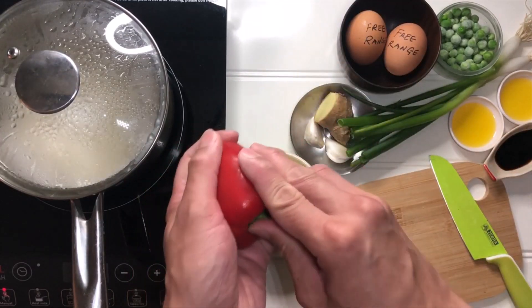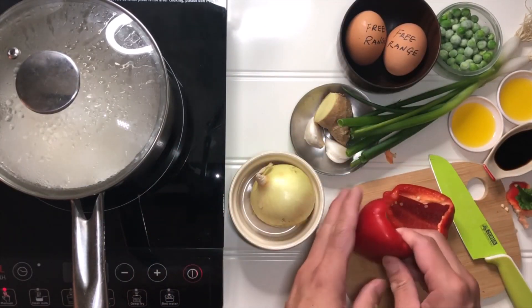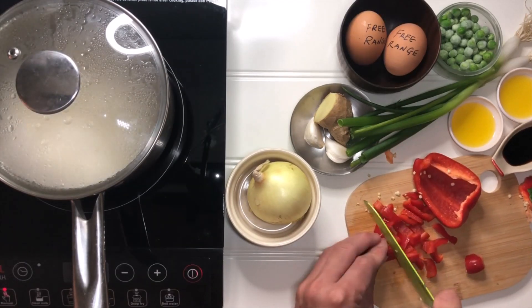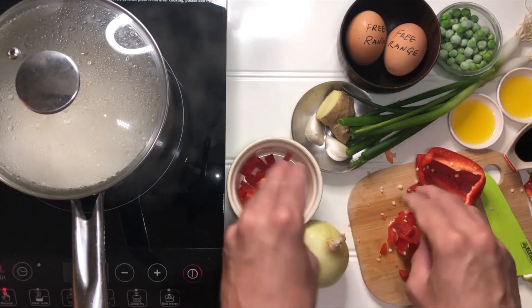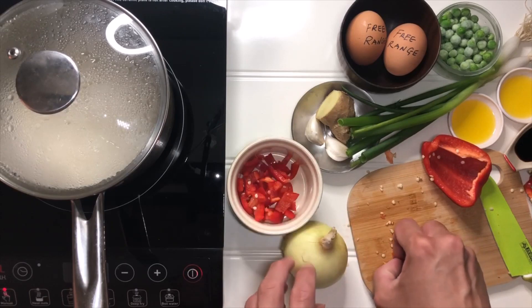While waiting for the rice to be cooked, let's prepare some vegetables. First, red peppers — or some of you may call it capsicum. You have to dice them. You know what Hersha was saying, this could be a replacement for an egg fried rice from a Chinese takeaway. That's why I'm keen to get this recipe validated.